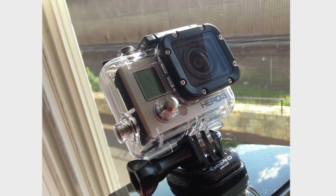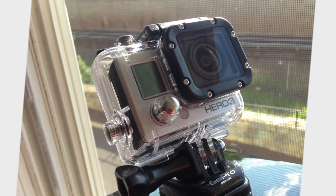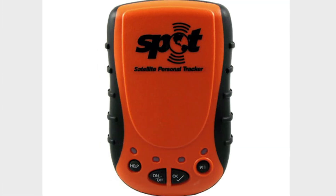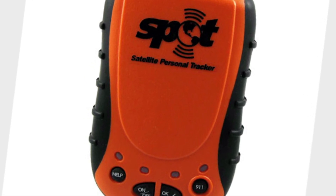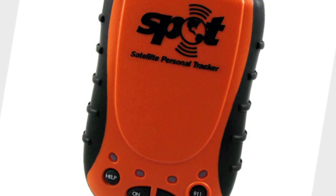The best camera for this is the GoPro. They're rugged and they cost less than 300 bucks. To see where it's headed, a spot GPS tracker gives a signal out to a website every 5 minutes, so I'll be able to see where it's headed on the way up and down.